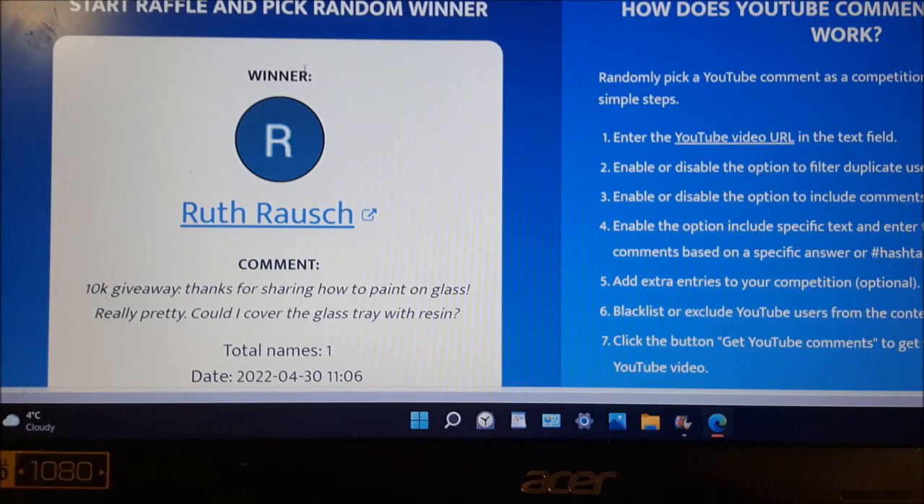Thank you so much Ruth, and thank you to all of you guys. We're now at 11,000 subscribers — you guys are fantastic, I can't say it enough. Until next time, I'll see you all in the next pour!